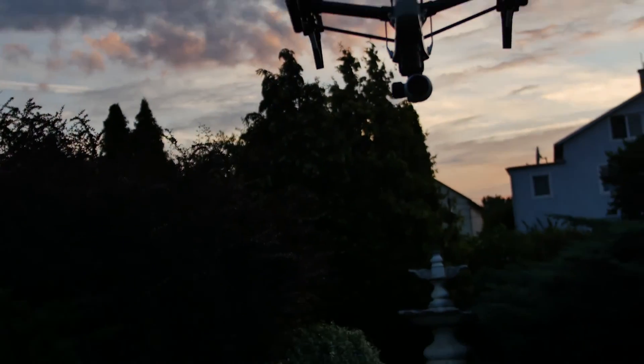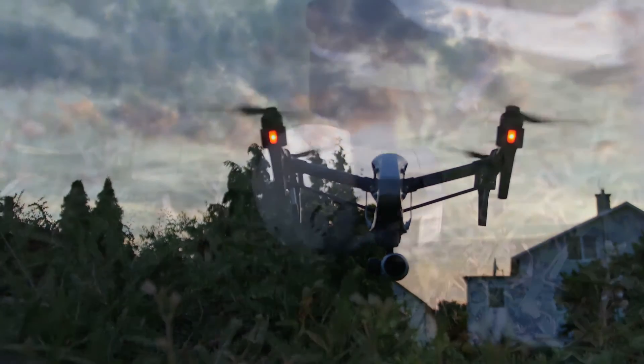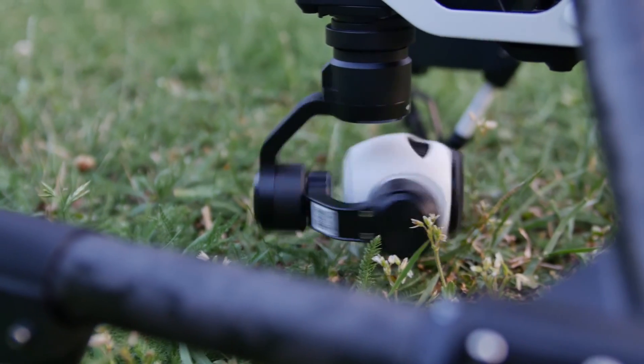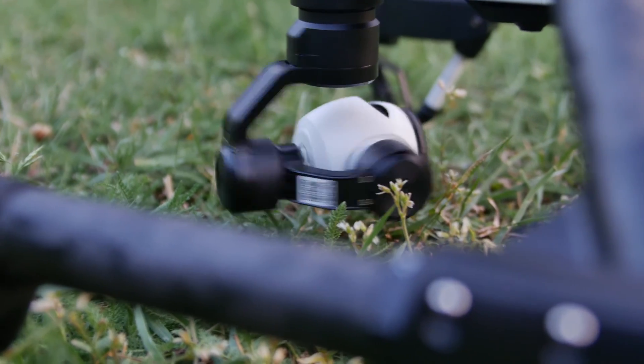Hello everyone, my name is Adrian Lendjel and I'm here to talk to you about how to go through the pre-safety checklist for the Inspire 1. This is also suitable for a Phantom 3 and just generally for all UAV aircraft.